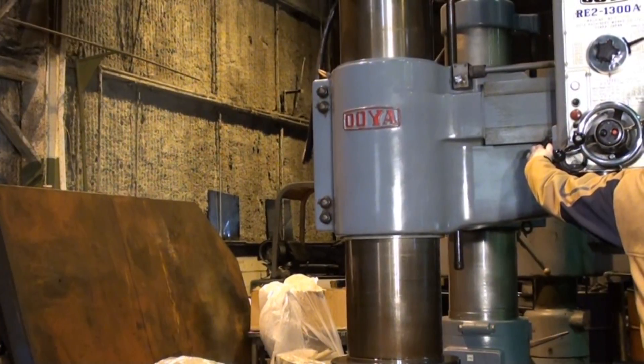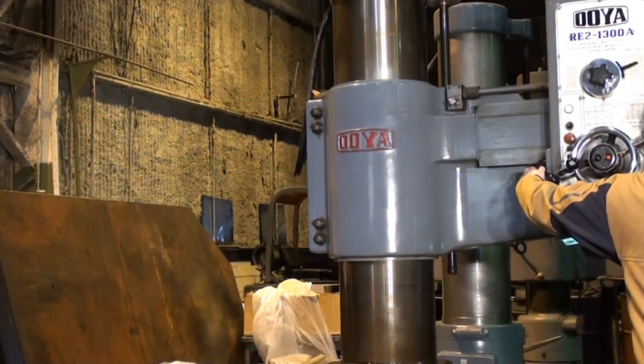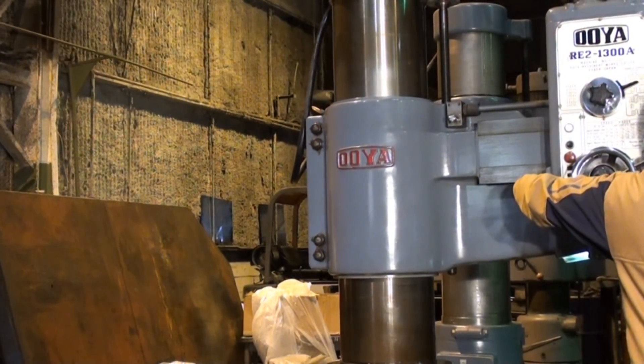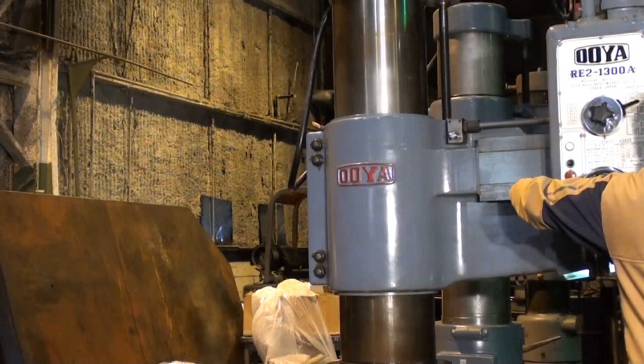Everything about this drill is a really smooth operation. There's no ambient noise in the shop right now, and the drill just works very nicely.